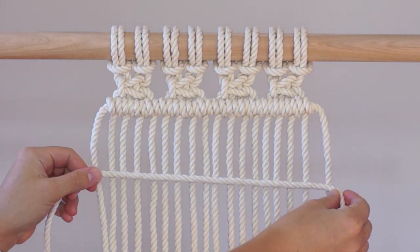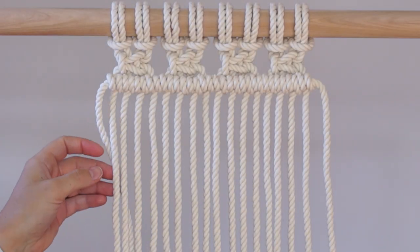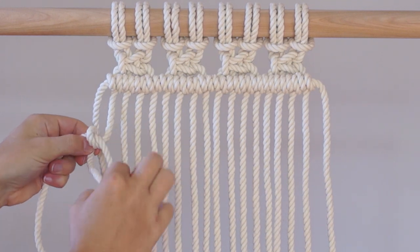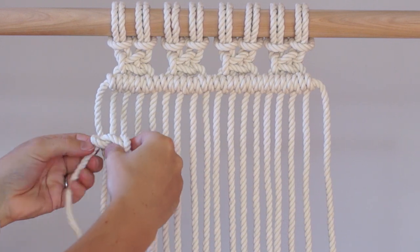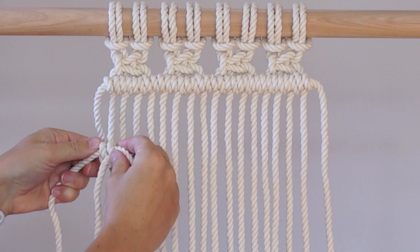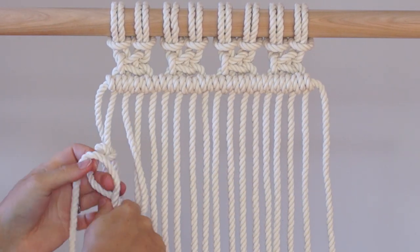Use a double half hitch knot to attach an additional piece of cord to your work on the left hand side. Tie two more double half hitch knots.